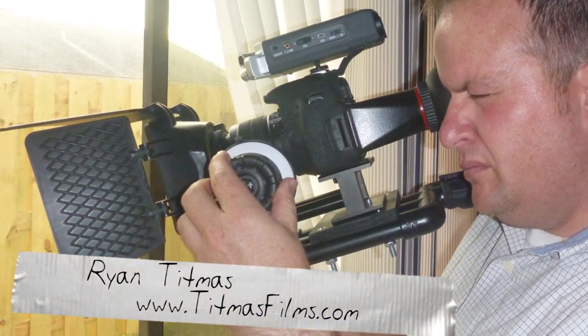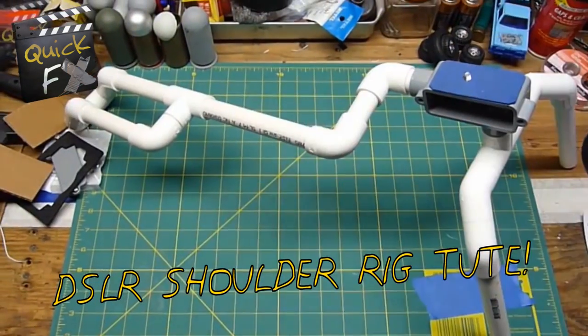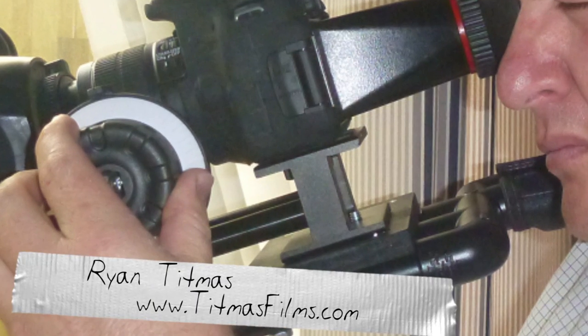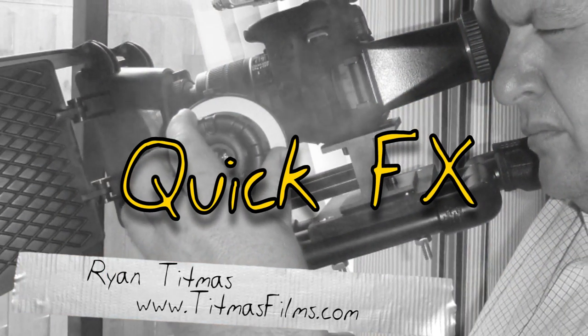Ryan Titmuss from Titmussfilms.com emailed me with this rig that he built. It's based off of the original tutorial of the DSLR shoulder rig, but he has a cool platform and some other stuff. It's hard to see exactly what Ryan has up there, but you can check more of his stuff at Titmussfilms.com. Ryan, if you have more pictures of that, post them up on the Facebook page.